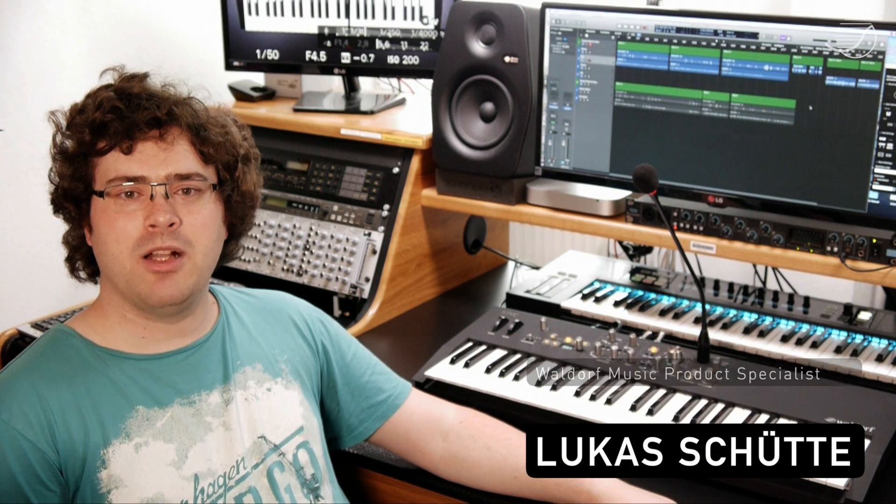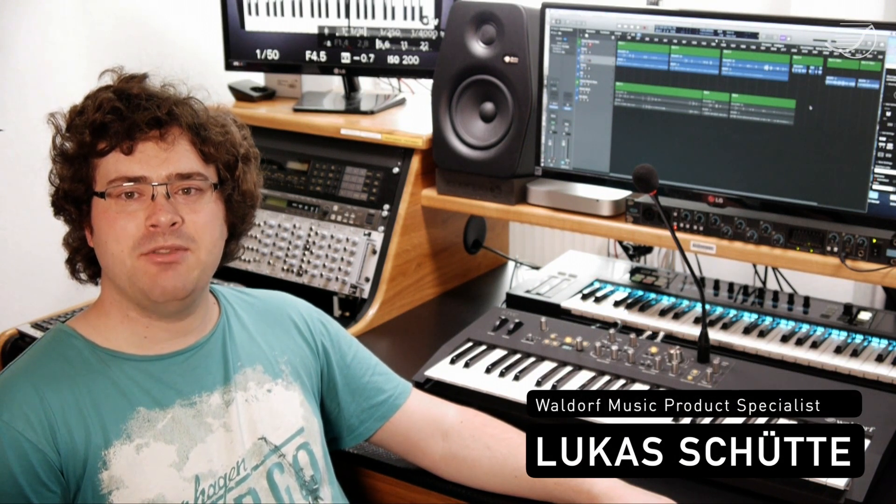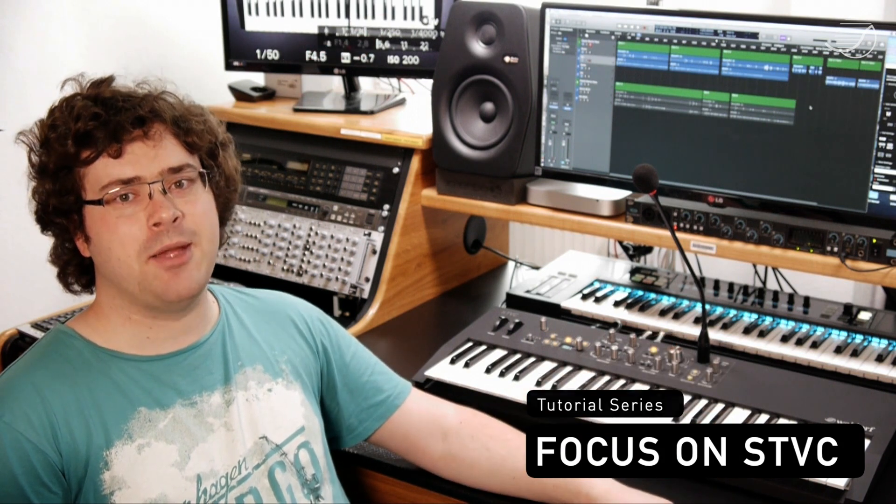Hi, I'm Lukas from Waldorf Music. Today I'm going to introduce you to the Waldorf STVC, which consists of a string section, a vocoder and much more. This is going to be the first video of the series Focus on STVC. I have the STVC in front of me, so it's time to take off.